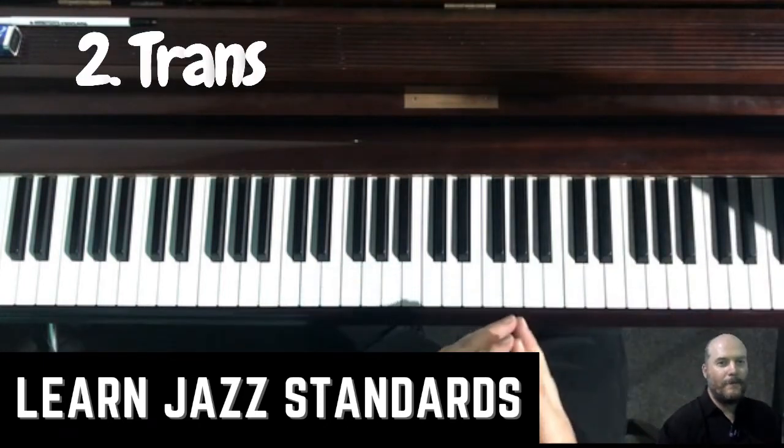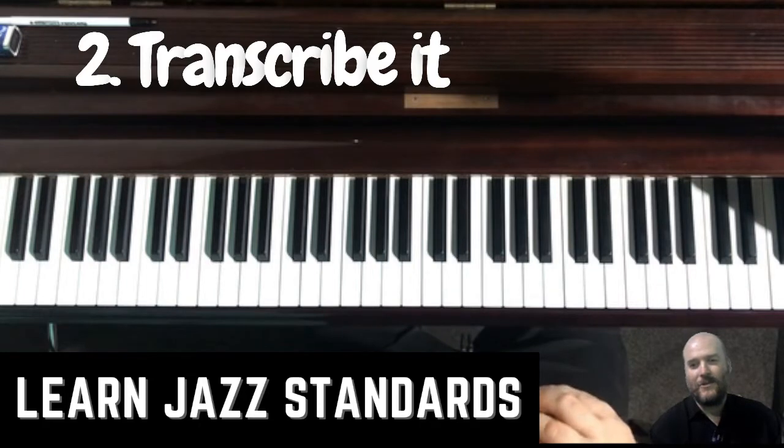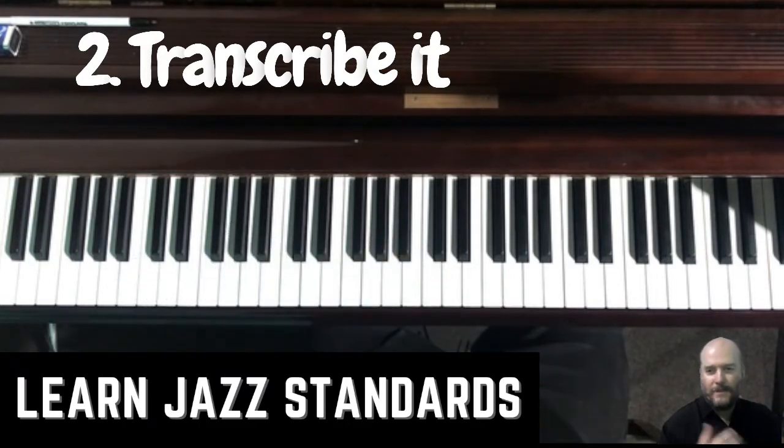Tip number two, and this involves listening to it of course, is to transcribe it. Start with the melody. Just transcribe the melody. You can write it down if you want to, but you don't have to. Just be able to play it.